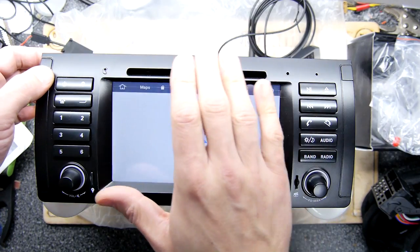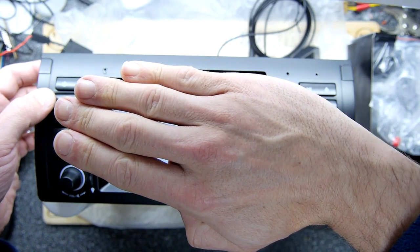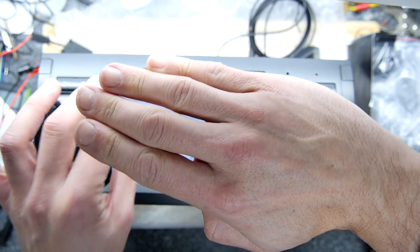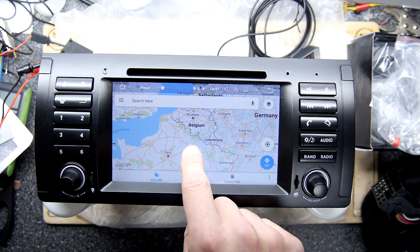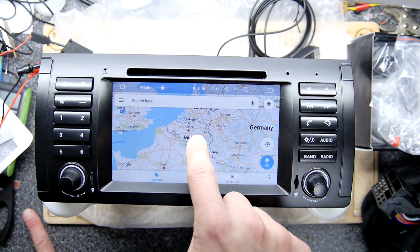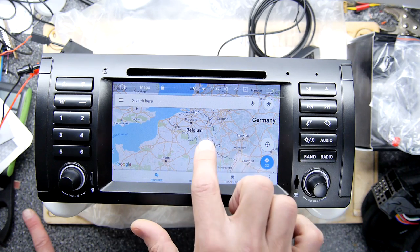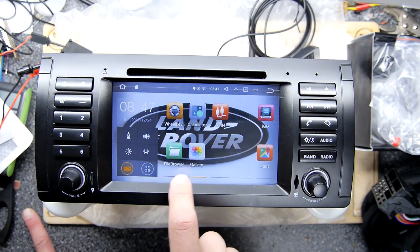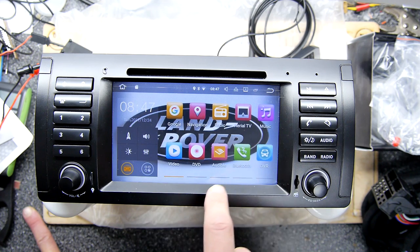When I hit the Maps button it'll bring up Google Maps — I'm just going to put my hand over it because it might go to my address. It does work reasonably well. I don't live in Belgium! It's a little bit jerky at the moment and I think the reason is when you do a fresh boot, it seems to be running some stuff in the background, but it did get better. So you've got your iGo Maps pre-installed, your AV in — so if you've got the external AV like your reverse camera, that'll be hooked up on there.